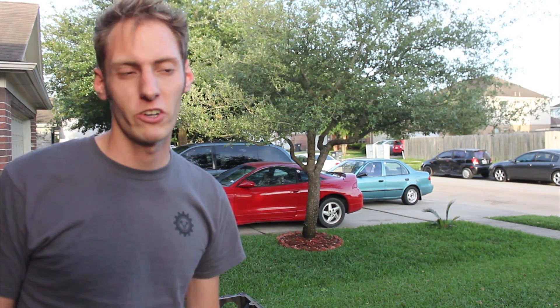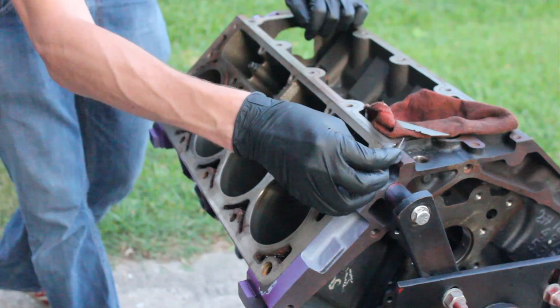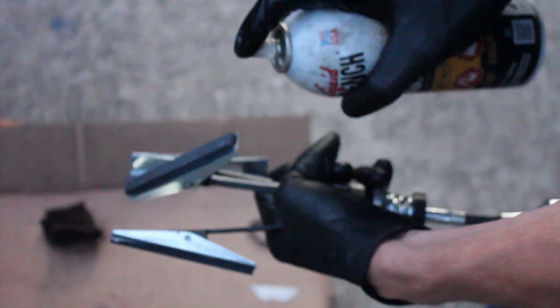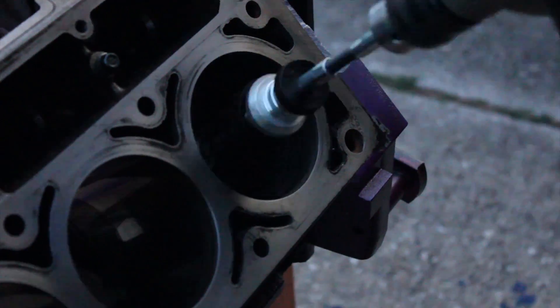The transformer down the street just blew up — it was a gnarly noise. We have no power so we can't currently hone the engine, so in the meantime we are just going to start on the deck since that's good old manual labor. That's how you build the mechanic muscles.